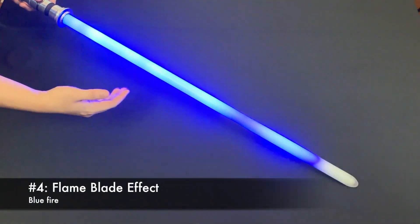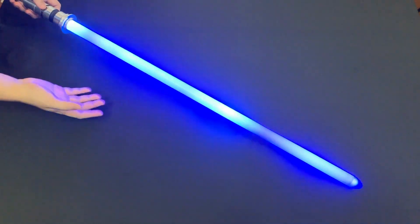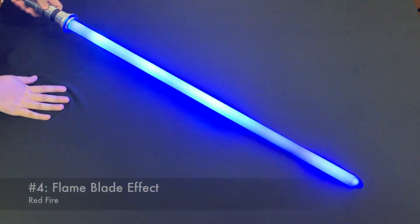This is the blue flame saber. You can set the color that you want for the flame. Next I'm going to show you is the red flame.